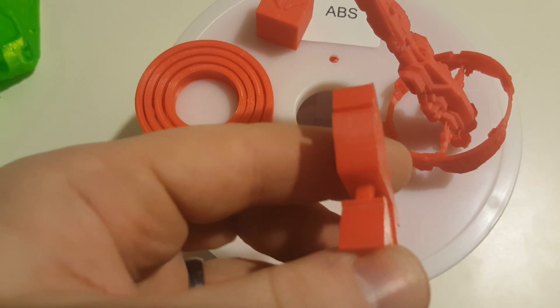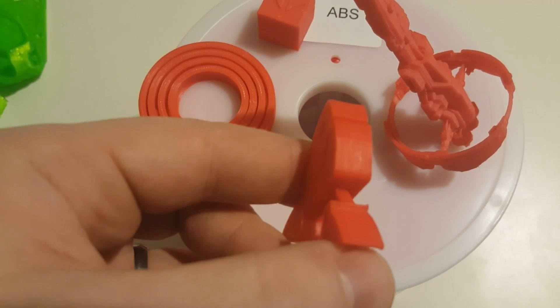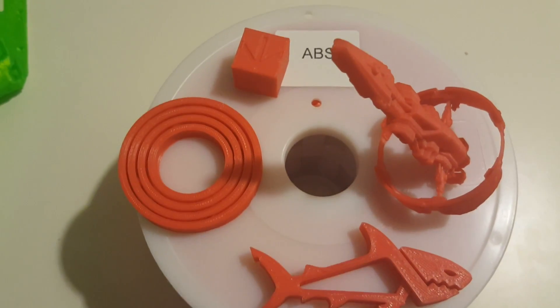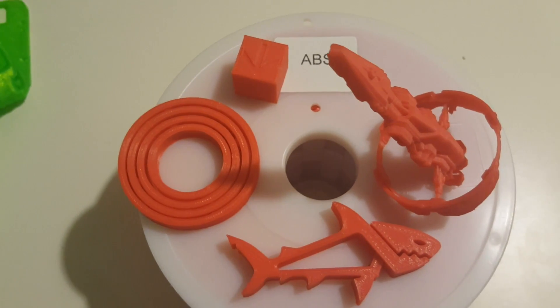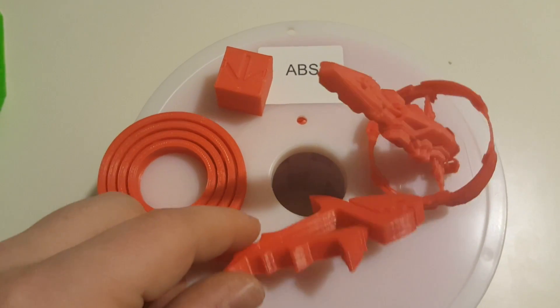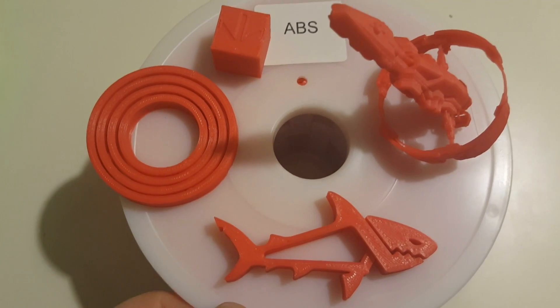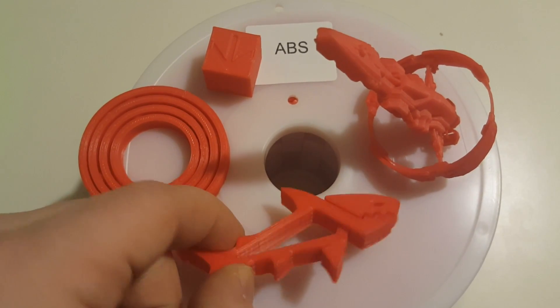The surface finish is really nice — it's kind of a matte, as you would expect from ABS. Really consistent filament diameter. I measured six feet of filament in six places; the average was 1.72 millimeters and it didn't deviate more than 0.02 millimeters. So this will feed very nicely.